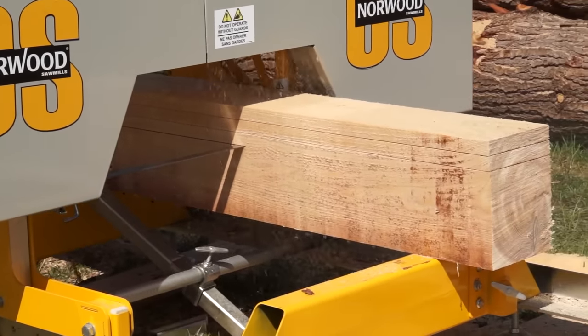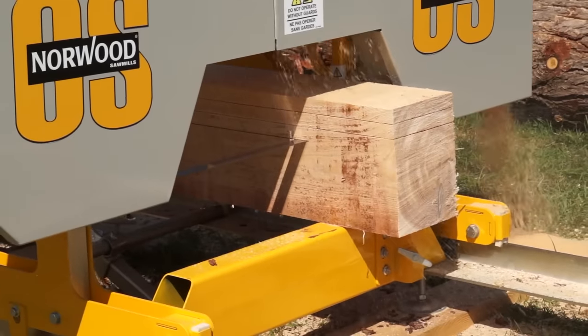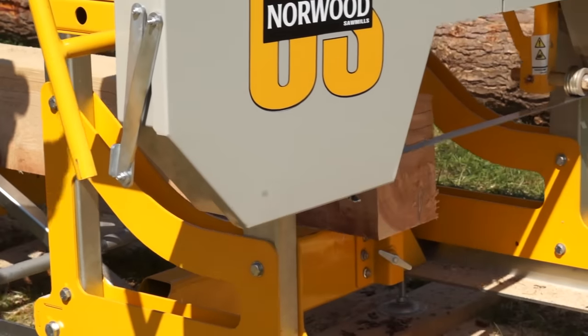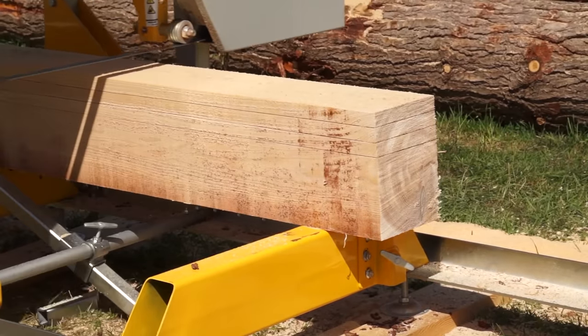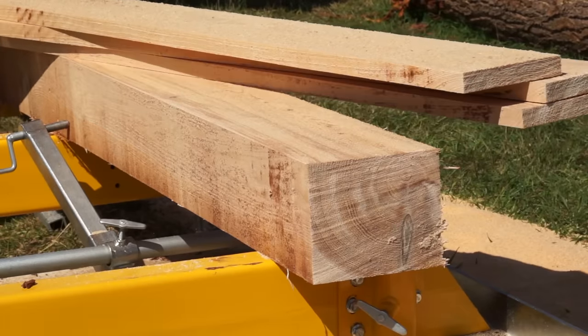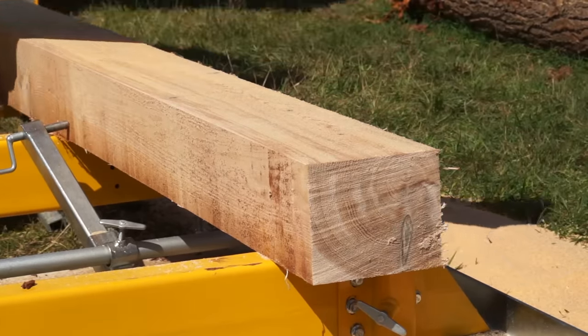The Frontier OS 27 is your easy-to-use, easy-on-the-budget, full-size sawmill. Make large custom beams, saw wide planks, mill veneer, saw exactly what you want, when you want it, and how you want it.